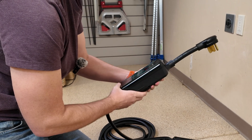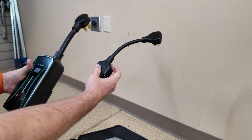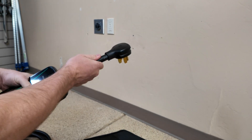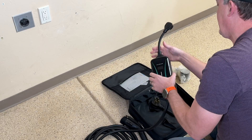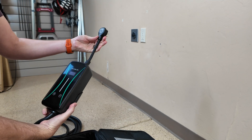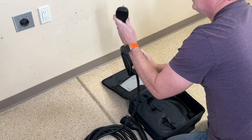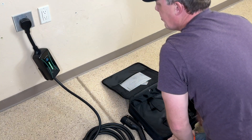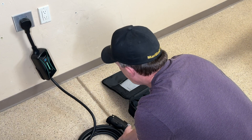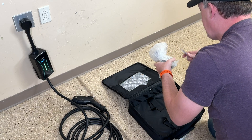We can actually swap these out whenever we want to — that slots right in there, which makes it easy. This is going to be the 110 outlet, so you can keep both of these with you and easily swap from the 220 to the 110. You'll of course be charging at a slower rate, but it's a nice option to have both. Plug in right here — there we go, boom, just like that we are plugged in.